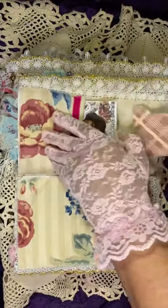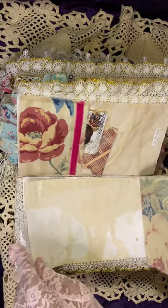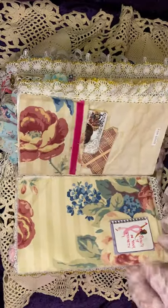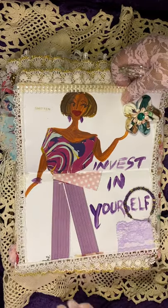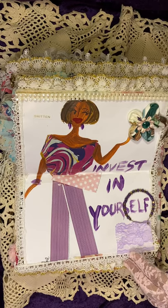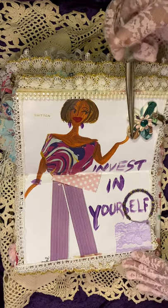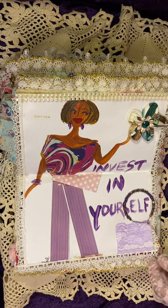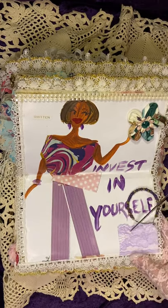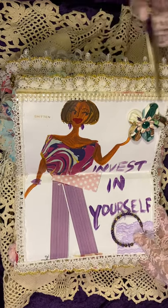This page, another flip-up — it's a lot of flip-ups, you guys. Vintage fabric, and this page says 'invest in yourself.' Another one of Loretta Allen's — I believe her last name is Allen — one of her flowers that I did from her tutorial and embellished. Scrap of lavender lace, an earring piece here, pearl bling across the top.